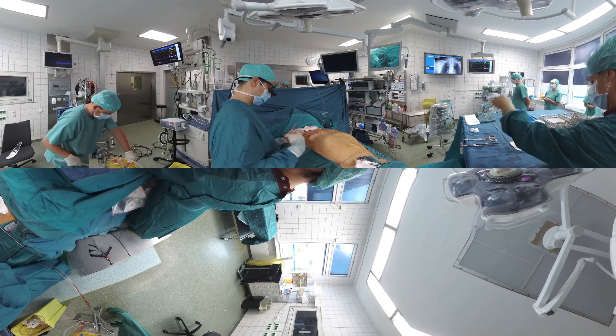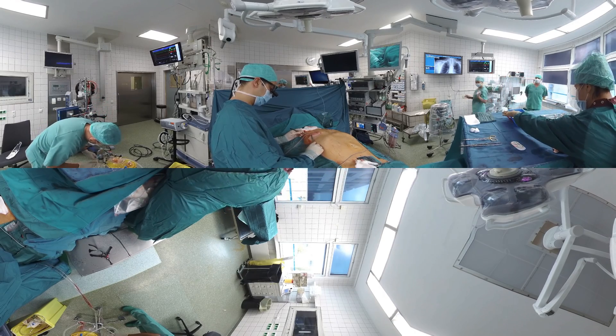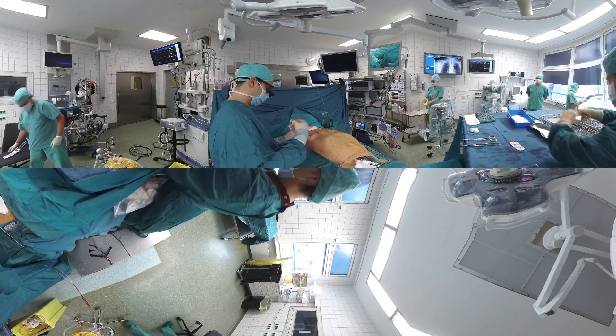The small incision is closed and the patient is then transferred to the recovery area. He will be transferred to the regular nursing ward tomorrow and discharged home on post-operative day six.